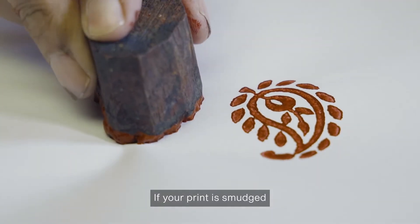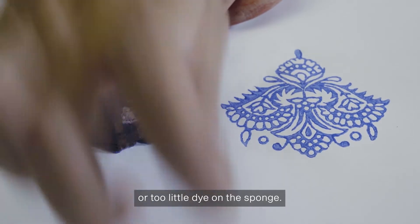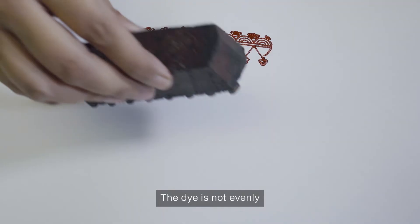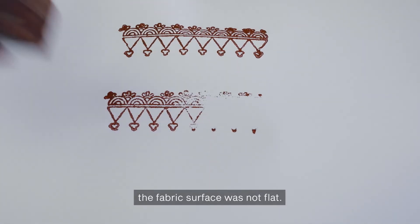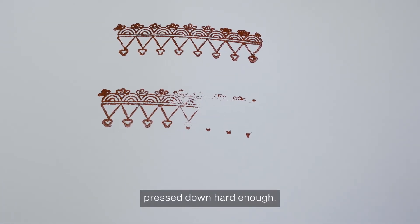If your print is smudged, it could be because you have too much or too little dye on the sponge, the dye is not evenly spread out on the sponge, during printing the fabric surface was not flat, or the block was not pressed down hard enough.